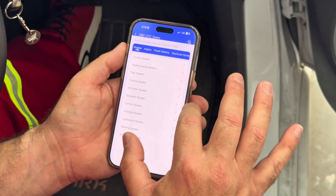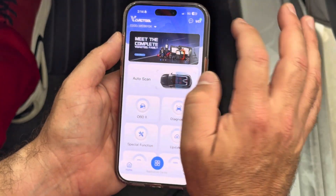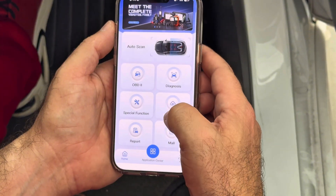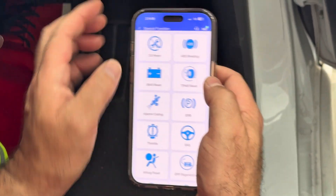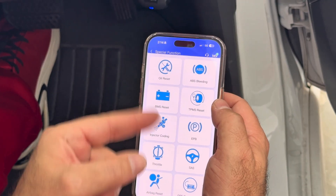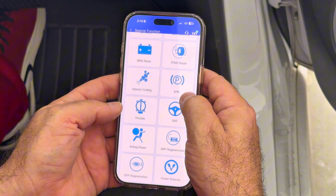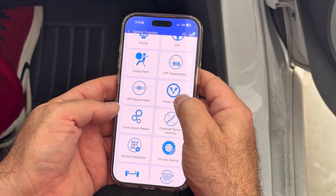In the diagnostic trouble code query, you can check any problem with a DTC and see an explanation. Lubrication system — practically everything. I'm going to special functions: oil reset, ABS bleeding, BMS battery management system, injector coding, tire pressure monitor reset, throttle — everything.